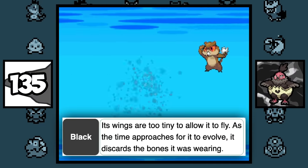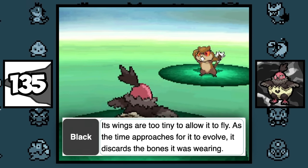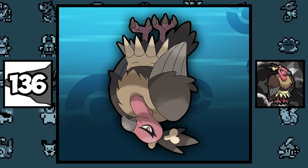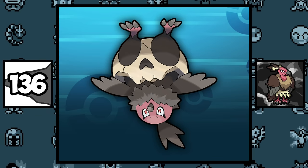Despite Vullaby's Pokédex entry stating that its wings are too tiny to allow it to fly, they can learn Brave Bird and Fly, which makes no sense. If you flip Mandibuzz upside down, you can see it's wearing the teeth of a human skull, and if you flip his pre-evolution Vullaby upside down, you can see it's wearing the head of a human skull as well.